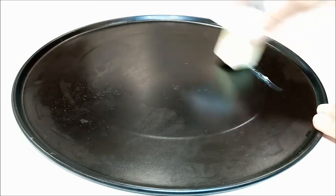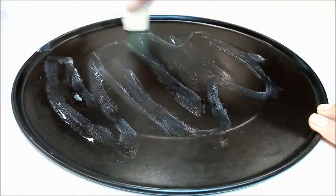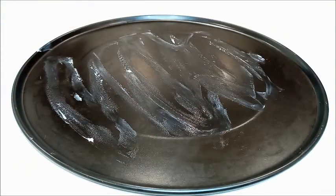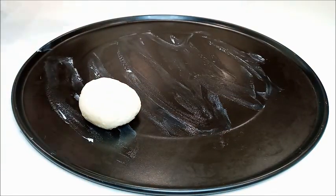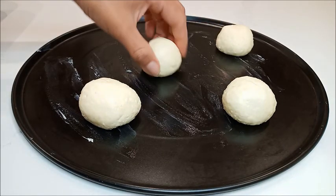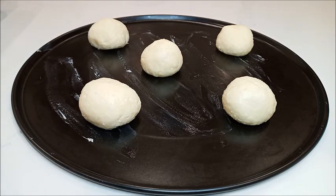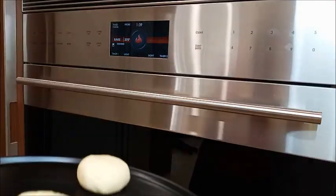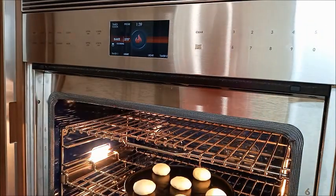En una plancha para horno vamos a poner un poco de mantequilla, para colocar los panes en forma separada para que no se peguen. Y lo llevamos al horno. 375 grados Fahrenheit por 25 minutos. Lo colocamos al horno en la parte del medio, en la mitad.